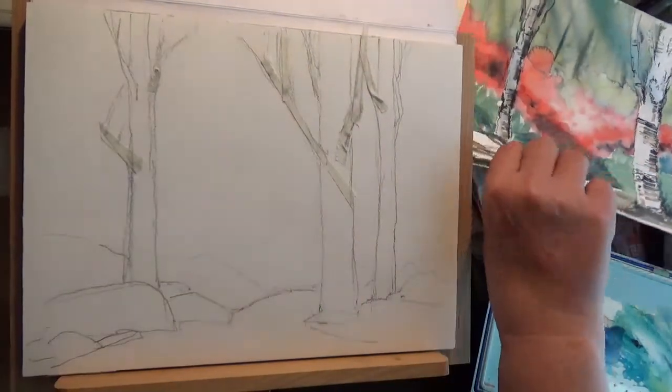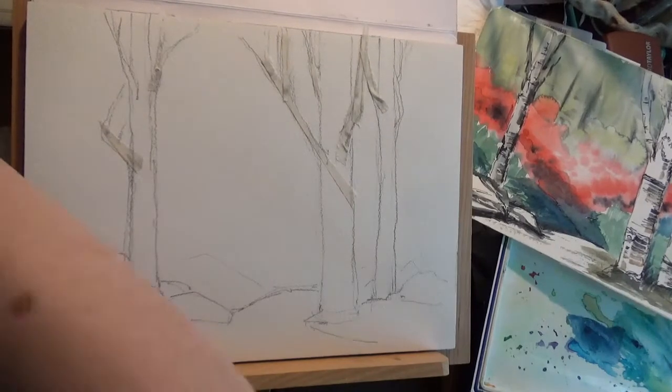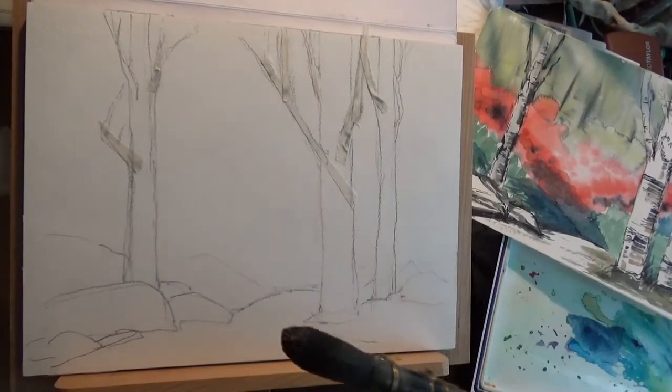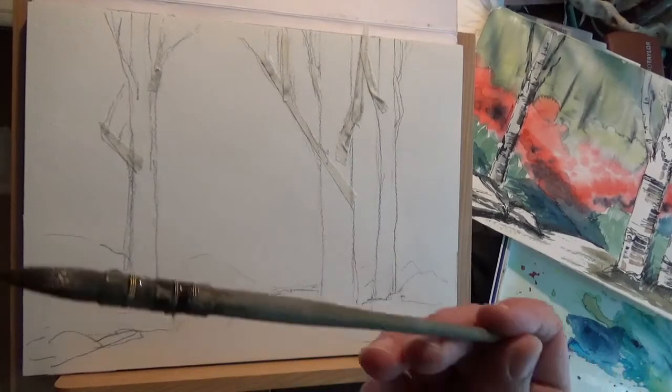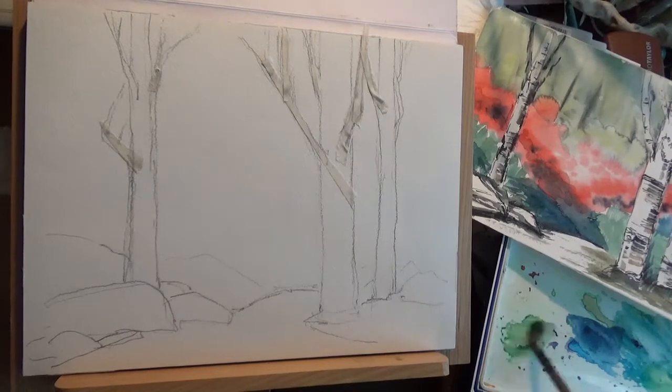We're going to leave a lot of this down here white, but if we control the way the wash is going to go down, we should be okay. I'm going to start with a very moppy round brush, size 8 — this is a Da Vinci. I'm going to begin by mixing some color. I was suggesting Terre Verte, but what I'm going to use is actually Phthalo Windsor Green blue shade with a little bit of Hansa Yellow Light.